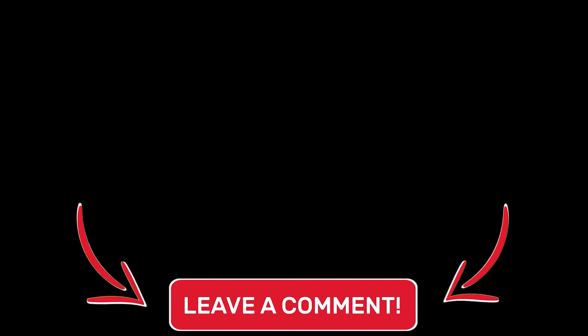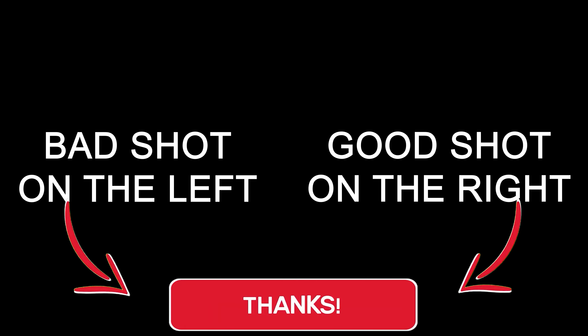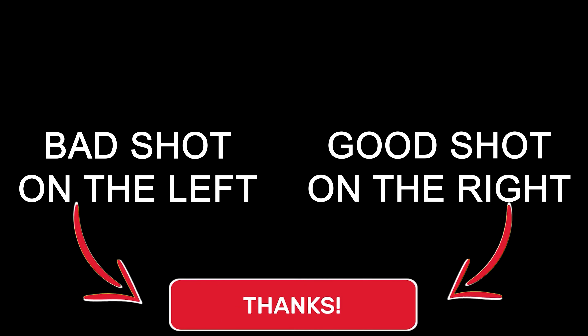Here are some comparison shots for each club. On the left is a bad shot and on the right is a good shot. Help me out in the comments to let me know what I'm doing wrong.